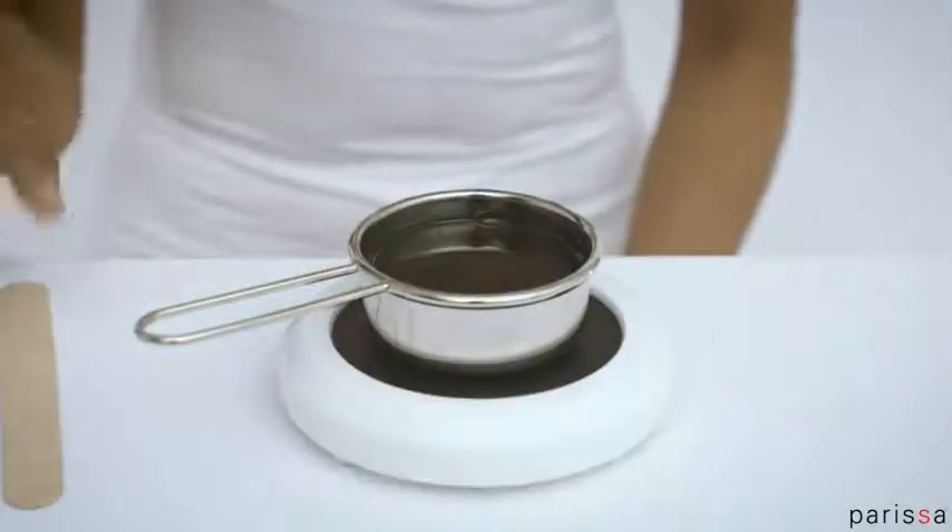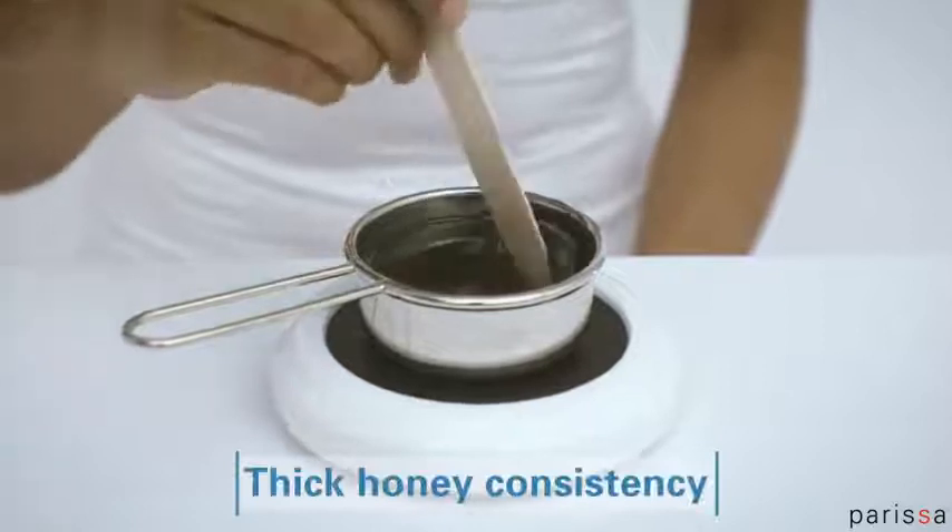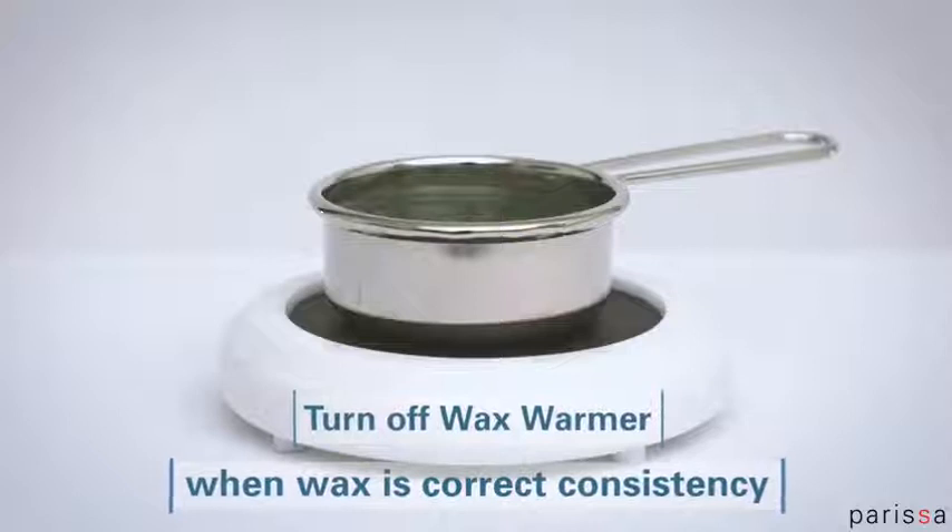When the wax is half melted, mix it with a spatula. Aim for a thick honey consistency. Turn off the wax warmer when the wax is the right consistency.